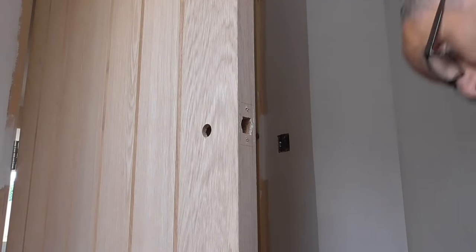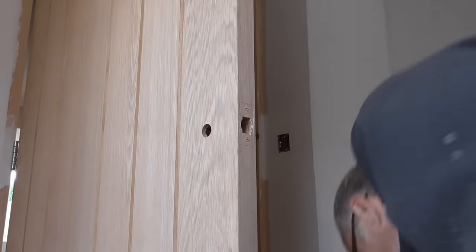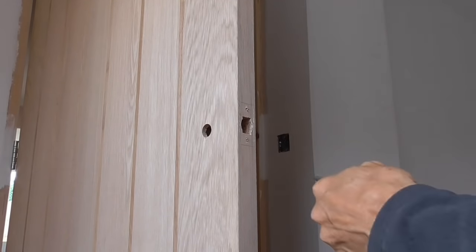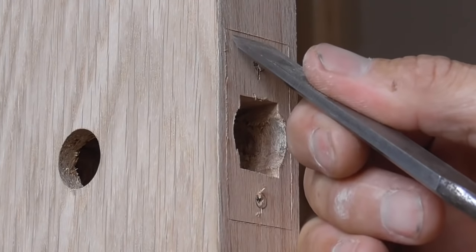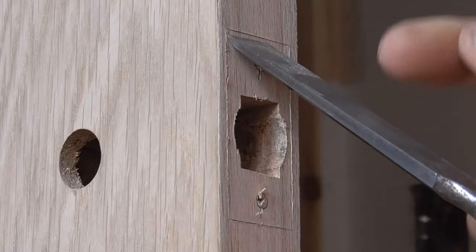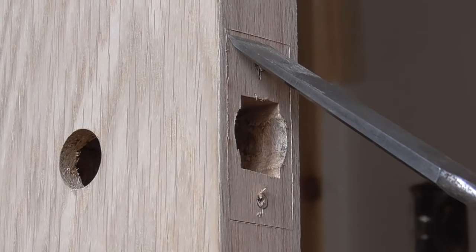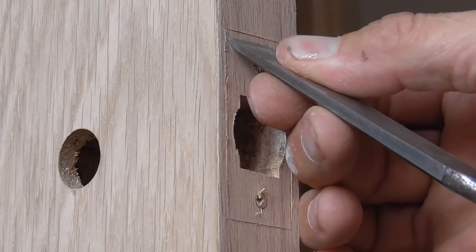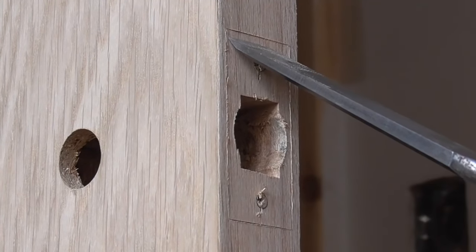We've got a nice outline of the faceplate so now we can carefully chisel that out. The first knock in with the chisel is not going to be right on the line — I'm going to come in a little bit because of the way the chisel is ground, it always tends to get pushed by the grain. So we just come back off that line and we can come back in later and clean it out.